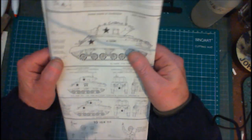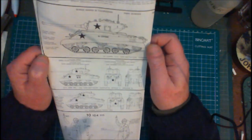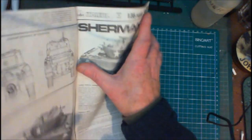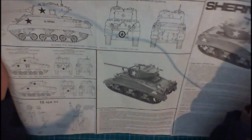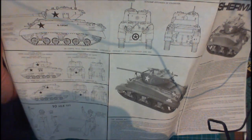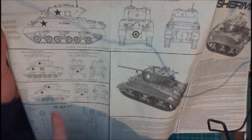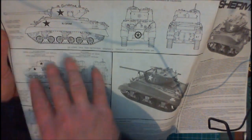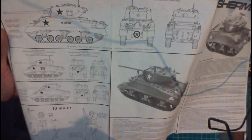We've got our paint schemes and decal markings — the tank colour is dark green. We've got three options: first, 5th Corps, 741st Tank Battalion, Company A, Vehicle 7, D-Day Normandy, June 1944. Or you can do 10th Armoured Division, 11th Tank Battalion, Company B, Vehicle 15, in the Ardennes in 1945. And you can also do it as a Marine Corps version in the Pacific in 1944.